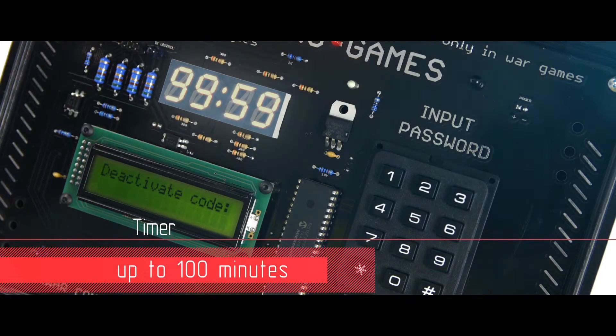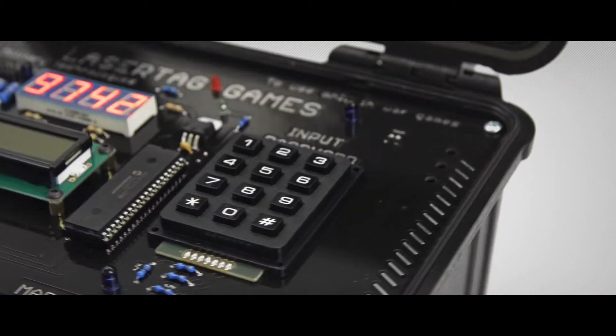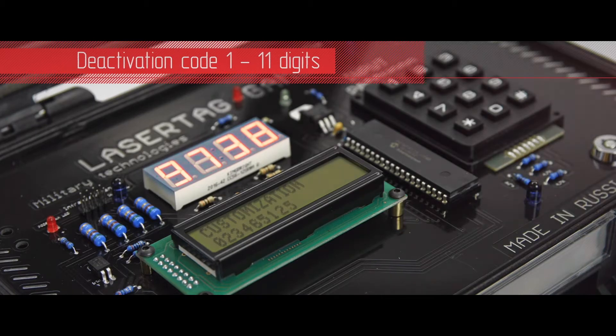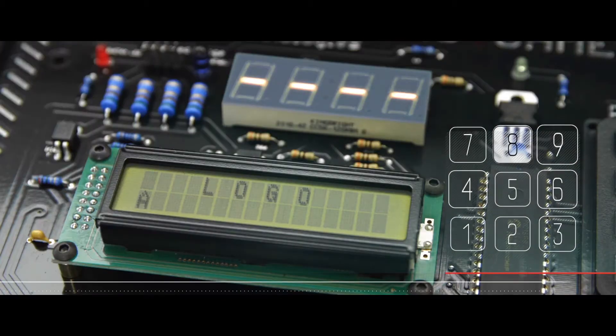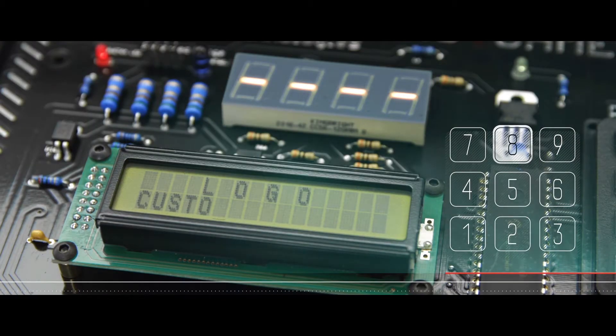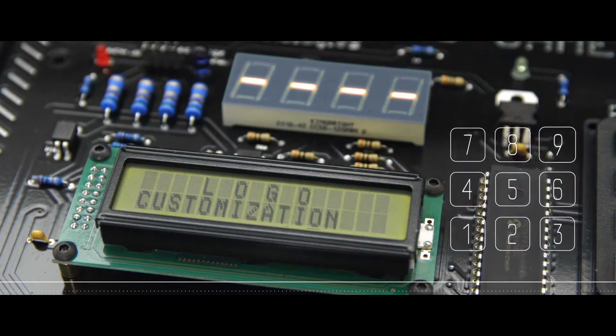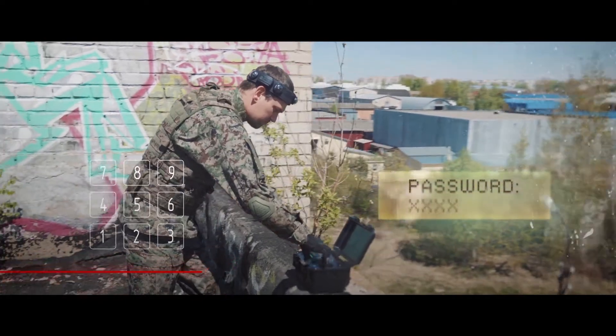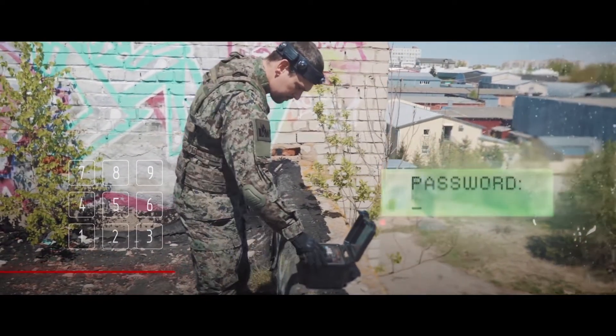Timer: up to 100 minutes. Set up your own deactivation code by using from 1 to 11 digits. Put your club logo on the screen. The unique password guessing system — the right number doesn't fade from the screen until you make a mistake.